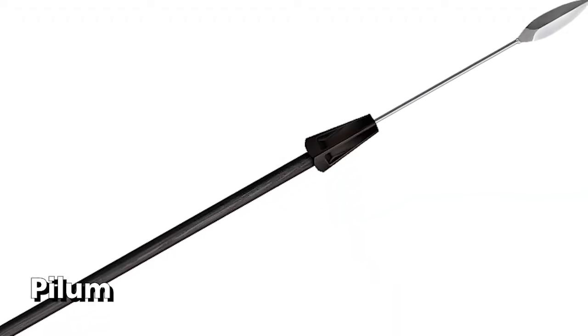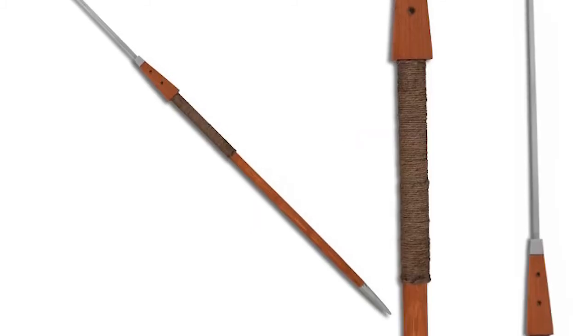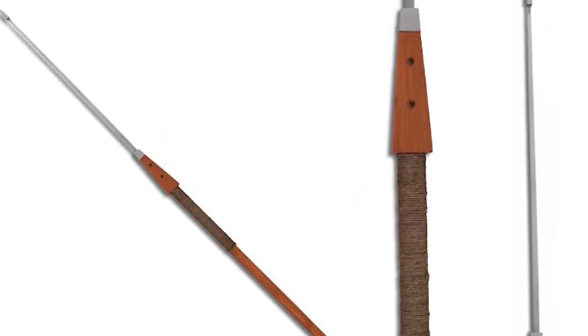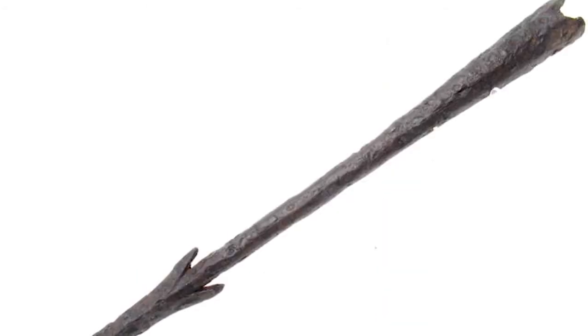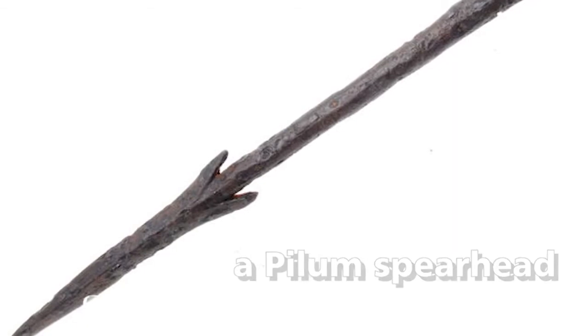The Pilum is a 2-meter-long Roman javelin weighing 2 to 5 kg, consisting of iron rods with sharp edges mounted on a long wooden handle. It is used by being thrown at the enemy. The Pilum is designed so that it will pierce deeply into enemy armor, preventing the enemy from throwing it back towards the Roman army.